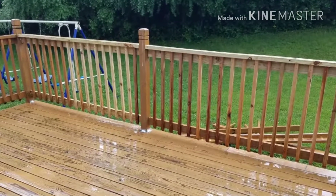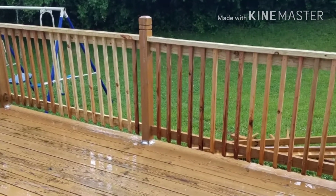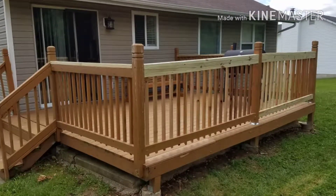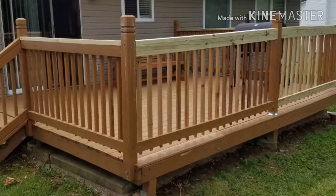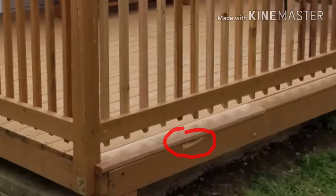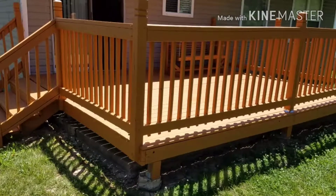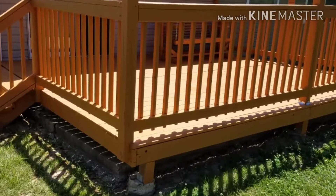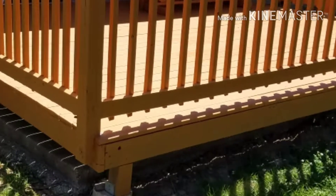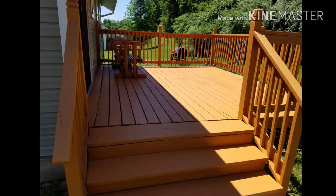So I've completed the deck — it rained on me, but still. Remember that gouge I showed you earlier that I did with the pry bar? The way I fixed it: I took the piece that broke out, got some Gorilla Glue, put it up there, and let it cure for about 24 hours. After it set and was real tight, I went ahead and stained the deck.